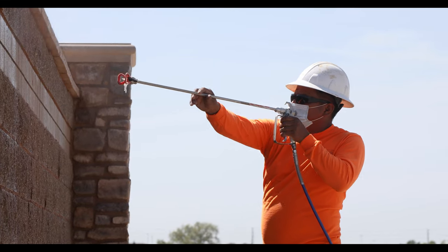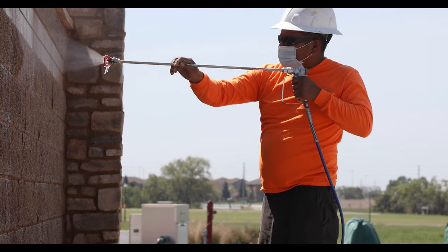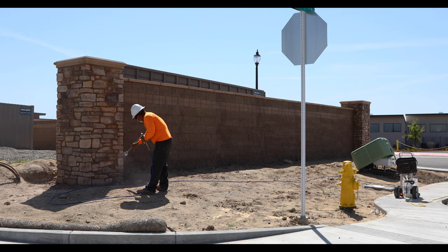Only mix what you're going to use within a six-hour period when mixing the linker with the Krillomaster. If you have product left over, it can be re-linked, but you would need to purchase more linker, as we only supply you with enough to do it one time.